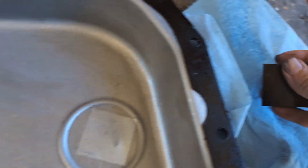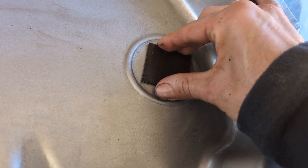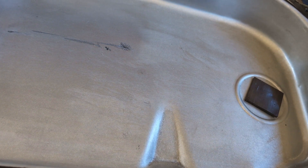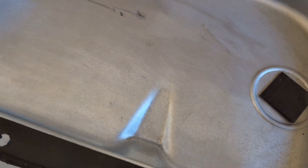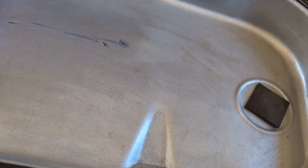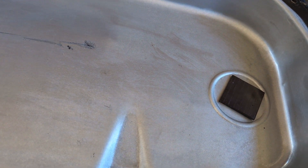Alright, so this is our pan all cleaned up — got to put the magnet back in there. Definitely used, but nothing scary. I don't see like chunks of clutch pack material in here, so I'd say that transmission's probably still okay — got some life in it. Going to just bolt this back up, put a few bolts in, put the rest in a safe place and keep going.